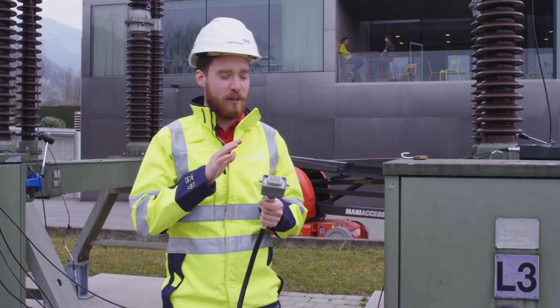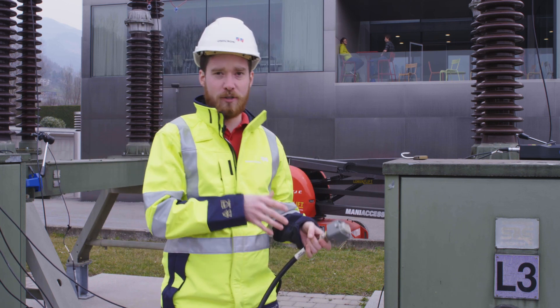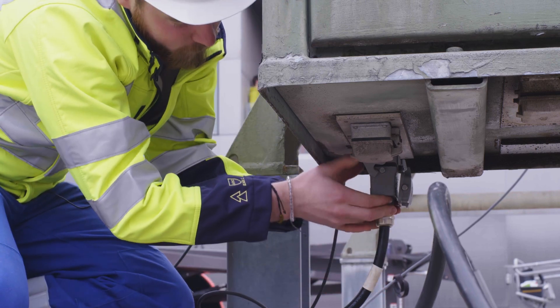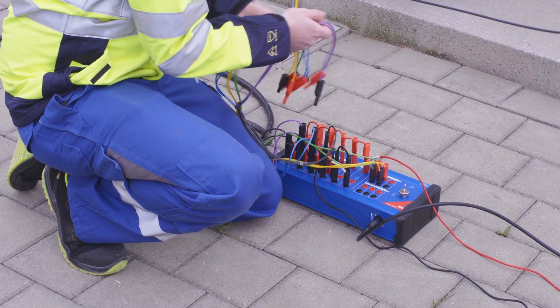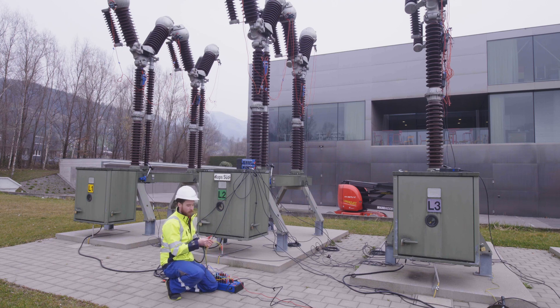Since we test this breaker quite regularly, we have created an adapter to save some time. This allows us to connect to the coils, to the motor, as well as to the auxiliary contacts all with just one connection. With all of our cabinets connected via these plugs, all we have to do now are the connections to the device. We have one phase connected to our main device, one phase connected to our I/O box, and now the last phase I'm also connecting here to the I/O box — connecting the trip coil as well as the close coil, the motor, and we are also measuring two auxiliary circuits, so we are connecting these contacts on the binary inputs.